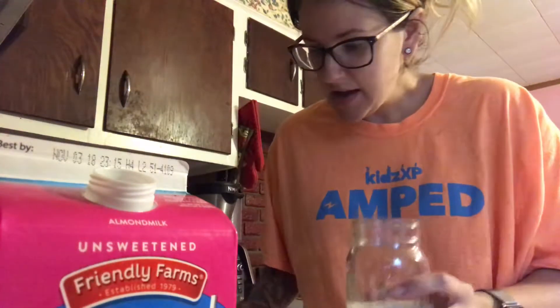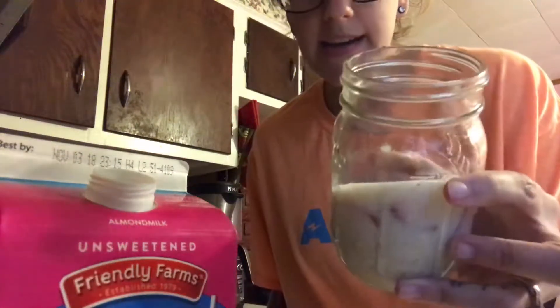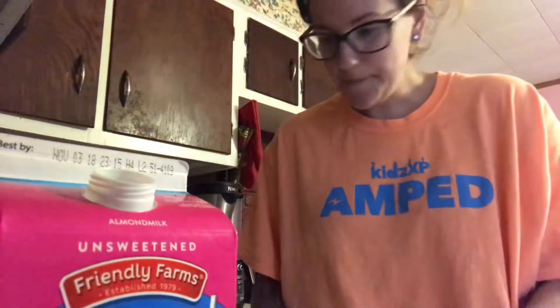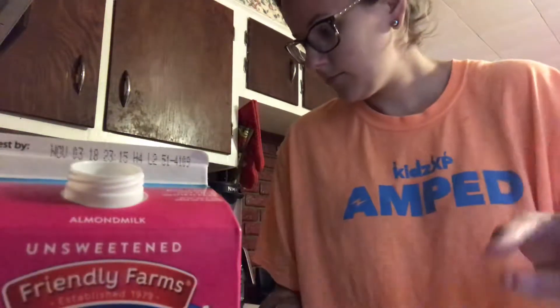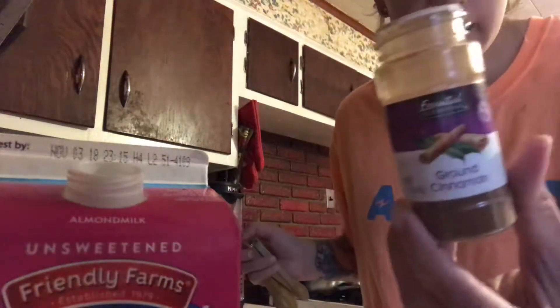Then you're going to add in your strawberries — that's about a third cup. I went ahead and just diced and sliced up about four to five small strawberries, and I added those in. You can kind of see that in there.